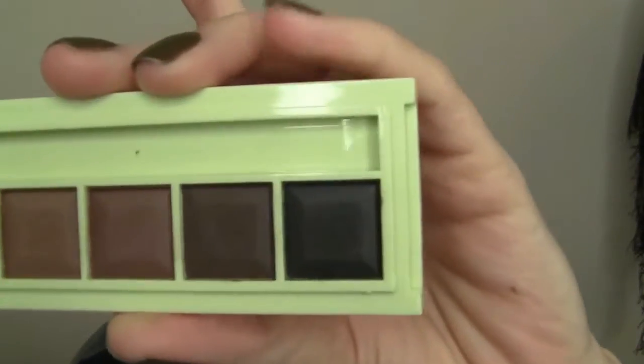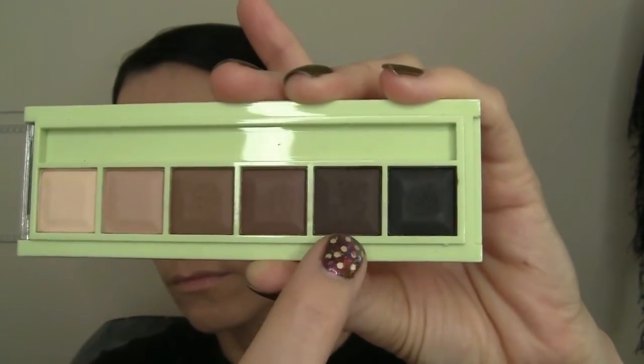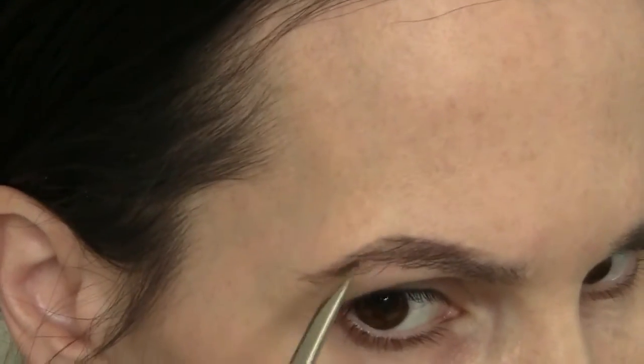I'm using a Real Techniques sponge, by the way. A little bit of wax through my eyebrows, because I'm going to use a new brow palette that I got from Pixi. Pixi is available at Target, if you don't know that already. This brow palette is awesome — look at the different colors in it. I'm using the second darkest shade through my brows, and then I'll come back into a lighter shade for the front part of my eyebrow.